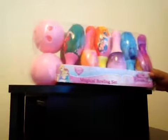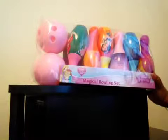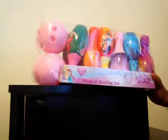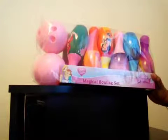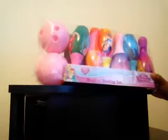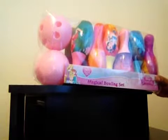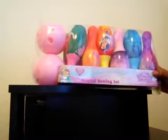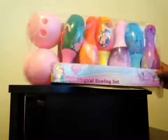As you can see, you're going to get six beautifully decorated bowling pins, with a different princess on each one. Some of the princesses we have are Snow White, Belle, Cinderella, and Rapunzel. You also get two pink bowling balls with the set. So let's go ahead and open this up so you can take a look at Disney's Magical Bowling Set, the Disney Princess Bowling Set.